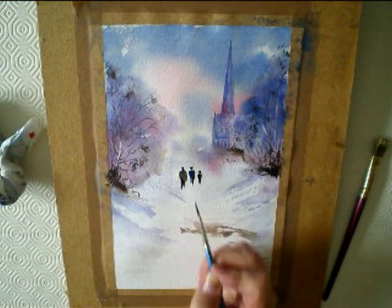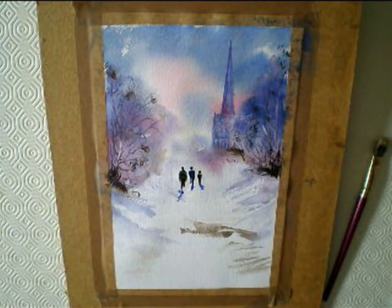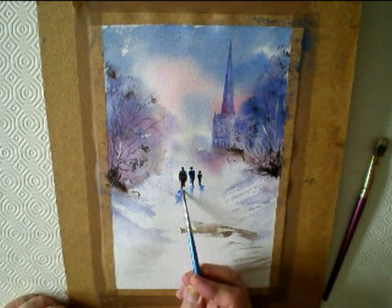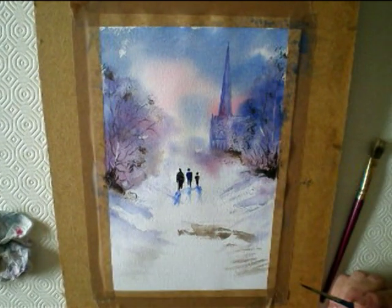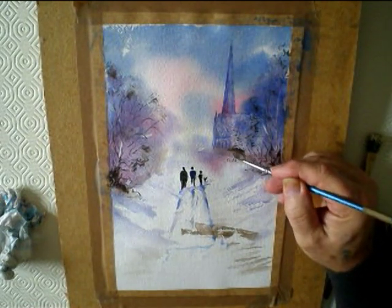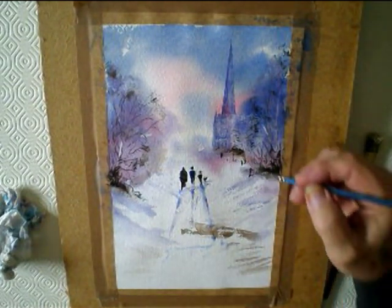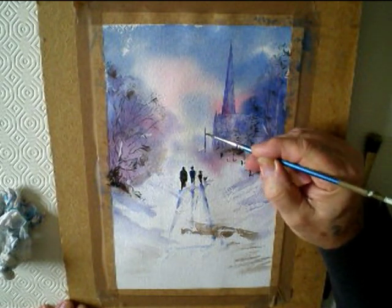Don't forget the heads and the shadow. If you join the shadows together, it always looks better. Also put a little dog in and then some posts along the edge.